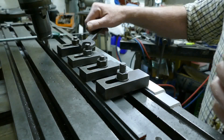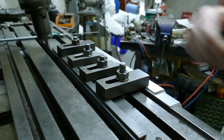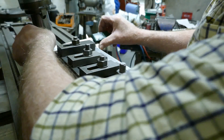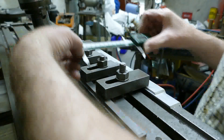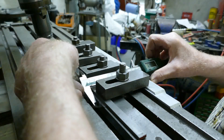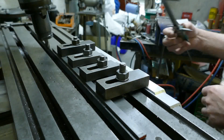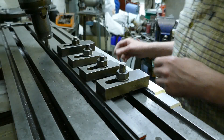Just tighten these all down. Check it again. 126.05 - 126.05. Right, we're going pretty slow. Very slow actually.